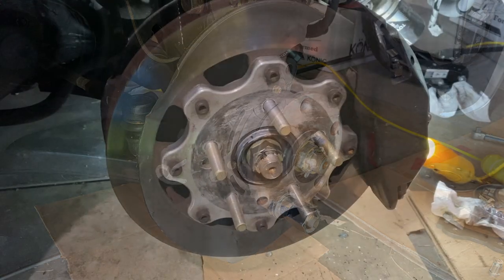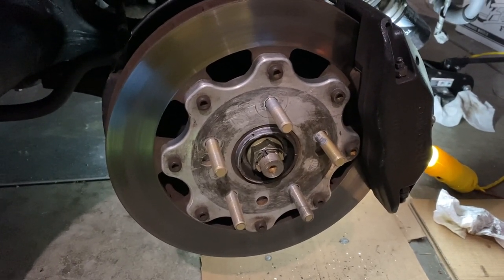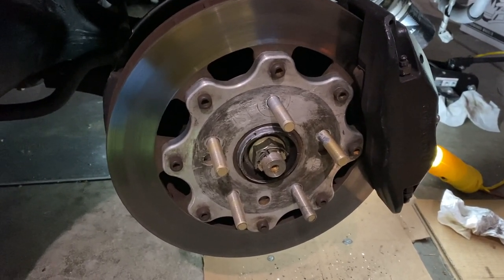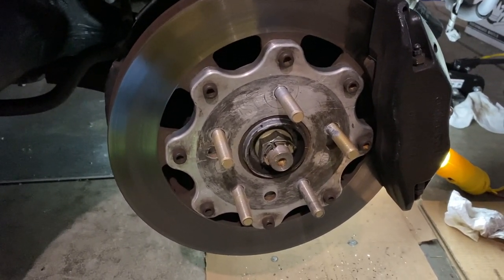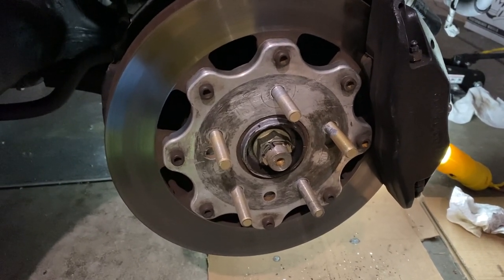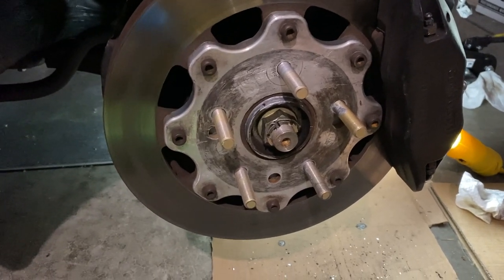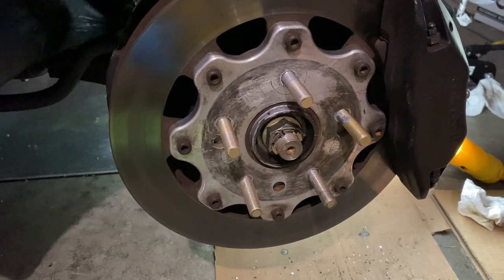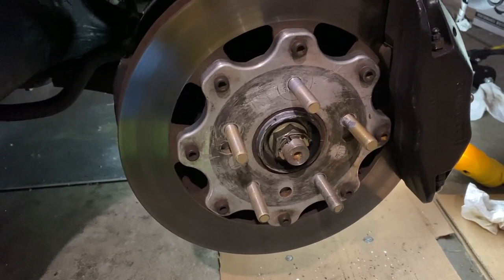It took more hours than planned, but I finally have the extended studs installed. The hardest part was getting the rotor off — the aluminum hat had seized with the hub, and it took quite a bit of heat and banging around to free it. I've applied anti-seize, so it's good to go. Now I'll get the wheel on, button it up, and take it for alignment — one step closer to getting the new wheels on.